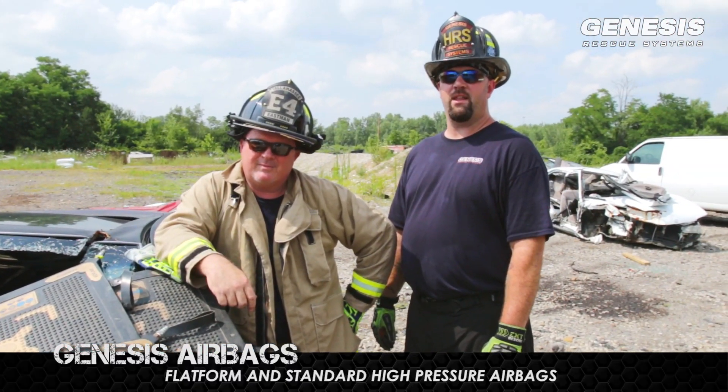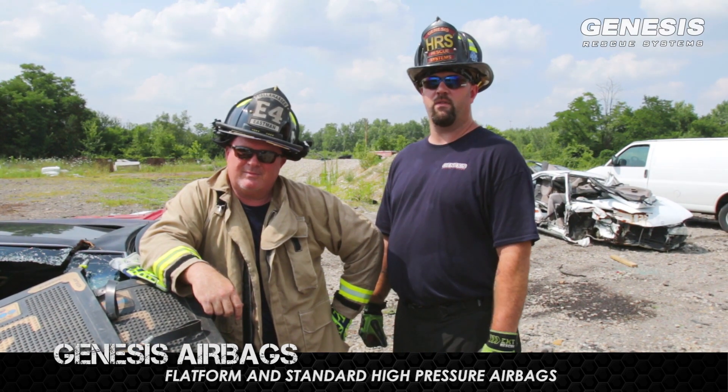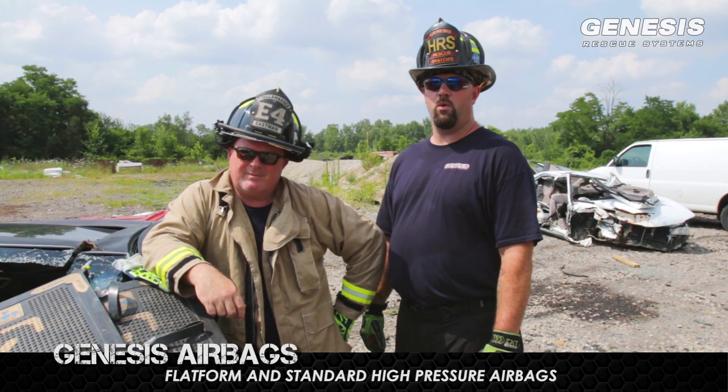Once again, this is Anthony and Hal with Genesis Rescue Systems. We want to thank you for watching this evolution, and whatever you may do, we ask that you do it safe.